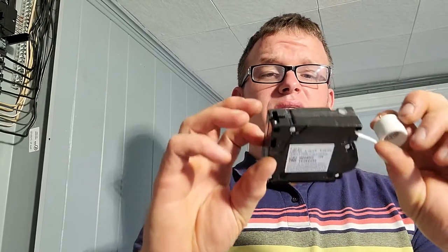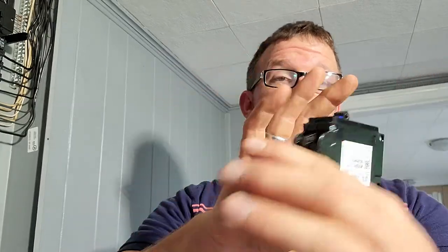This is an arc fault breaker. This detects series and parallel arcs, and I will make a video for you guys explaining what the difference between those are. But today, we're just going to look at the breaker.